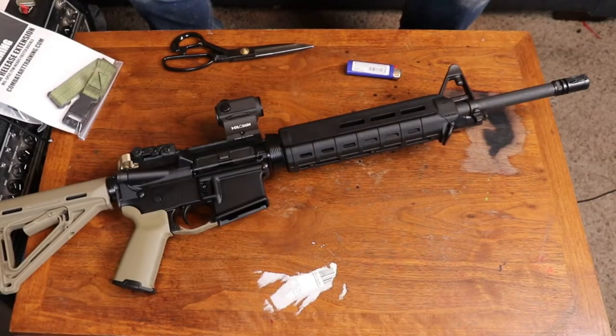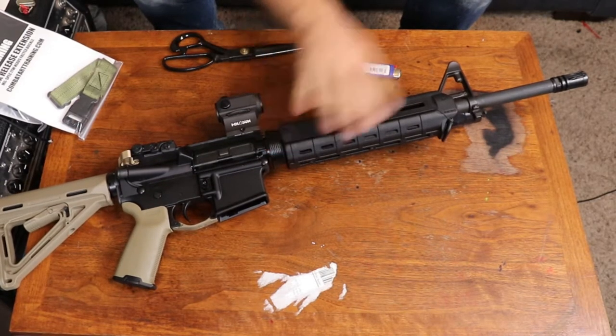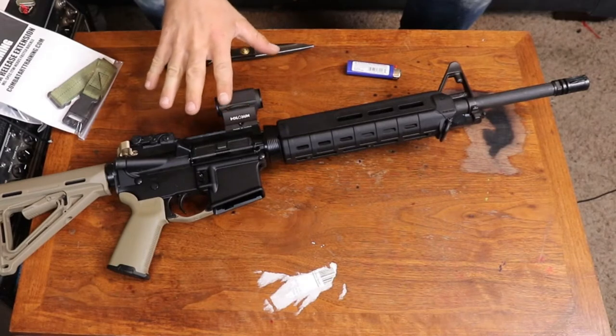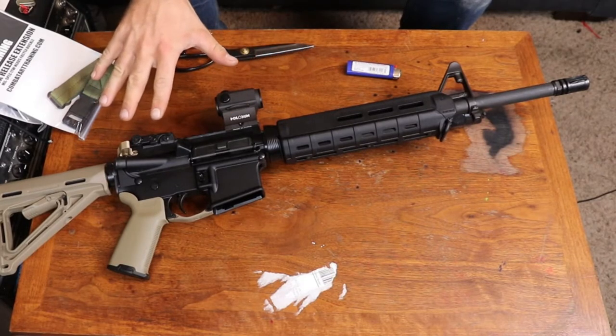Hey, what's up guys? This is Andrew Smurcek with Combat Air Training. Today we're going to be putting a sling on this AR-15 — 16 inch barrel, mid-length gas system. This is a rental gun for class. It's a cheap Palmetto State Armory rifle. We're going to see how it runs. It's a beater gun for class.